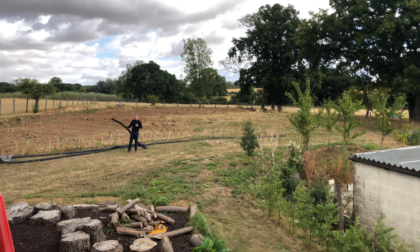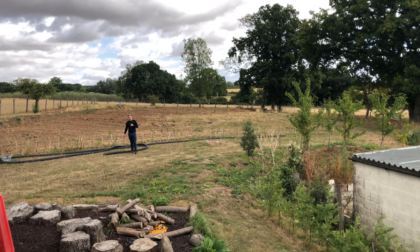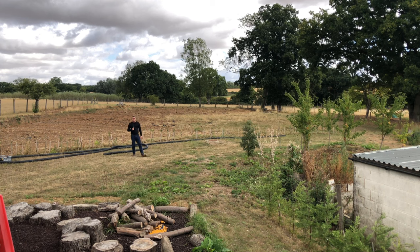This is the perforated land drain pipe we've been using to create drainage throughout the paddocks. Hopefully it will do the job of keeping everything nice, stable, and dry during the winter.